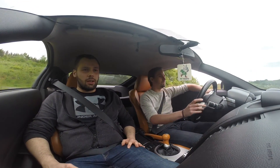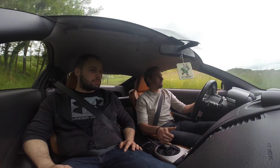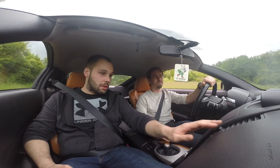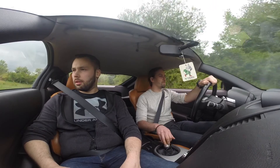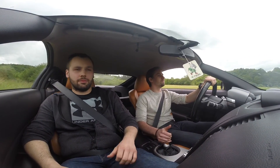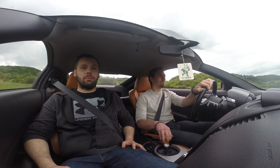On y va pour l'essai routier du 350Z de Brice. On y va doucement parce que là il y a les gendarmes. Première impression à l'intérieur : on entend bien le son du cat-back, le V6 est bien présent. C'est vrai que quand on a filmé l'intérieur, on n'a pas montré les manomètres au centre, inclinés vers le conducteur — vers le pilote ! D'origine, ça faisait aucun bruit, c'est vachement aseptisé d'origine.